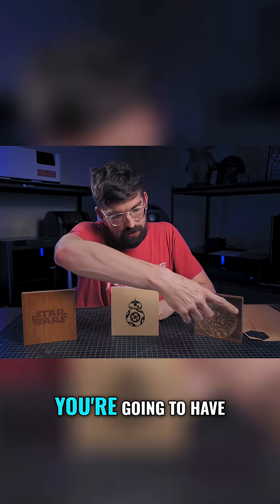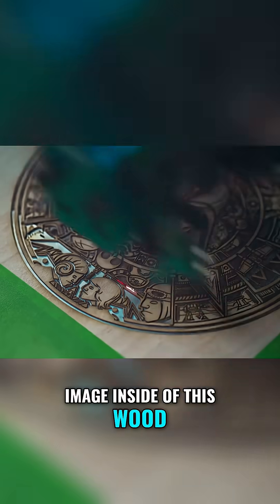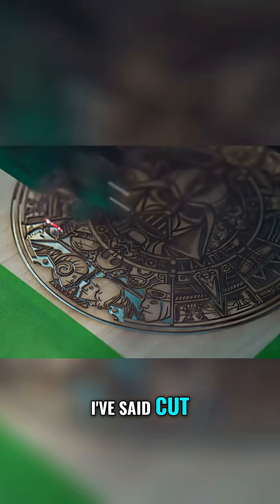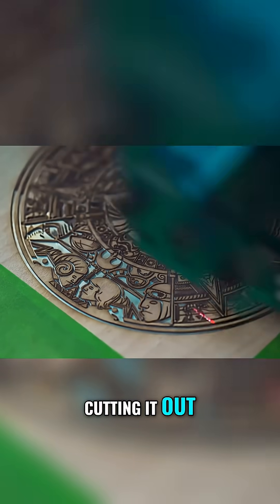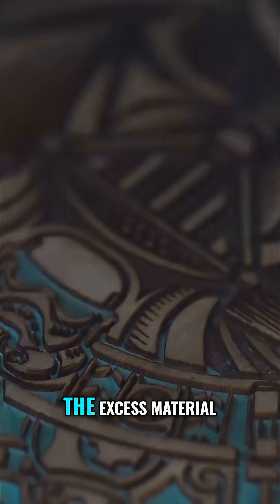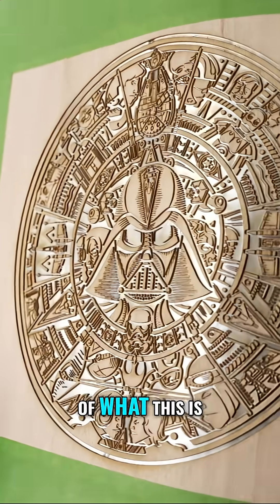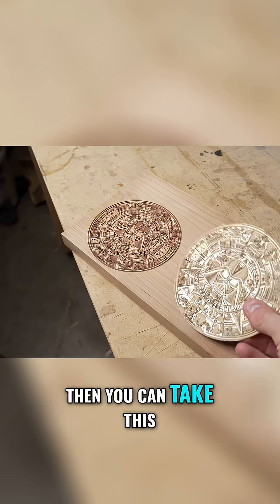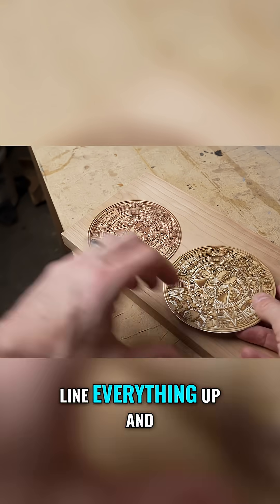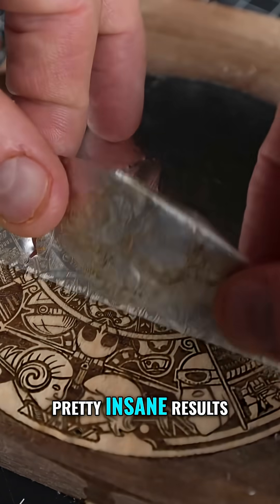This is really cool because at the end you're going to have the reverse of this image inside the wood. One thing to note: I've said 'cut' but you're really not cutting it out — you're blasting away any material you don't need, because if you cut it out you'd still have the excess material. What you want is the exact inverse. Then you take your finished veneer, line everything up, and glue it together to get some pretty insane results.